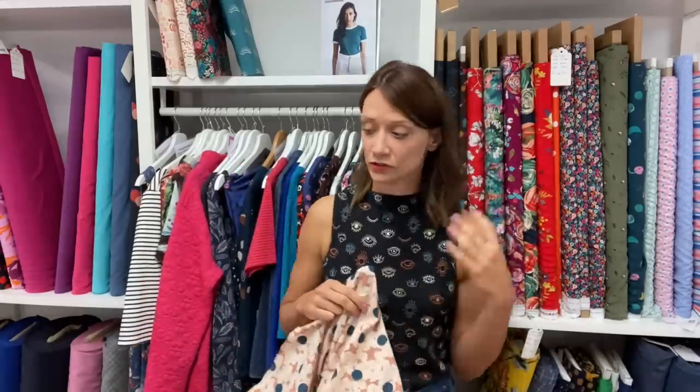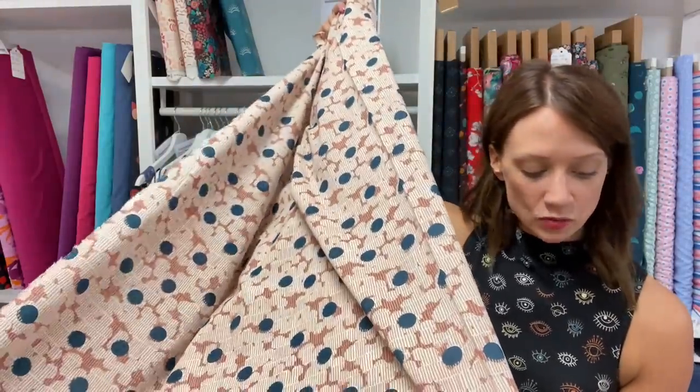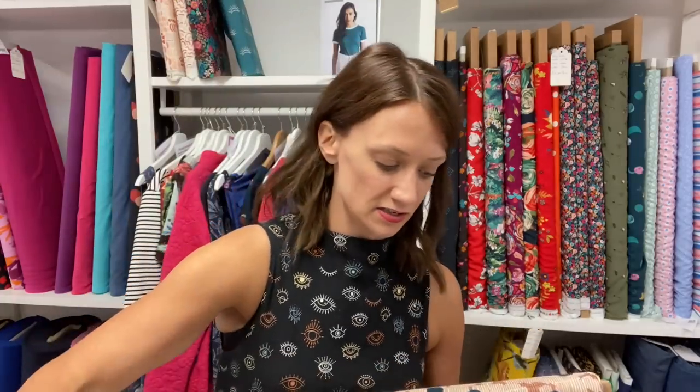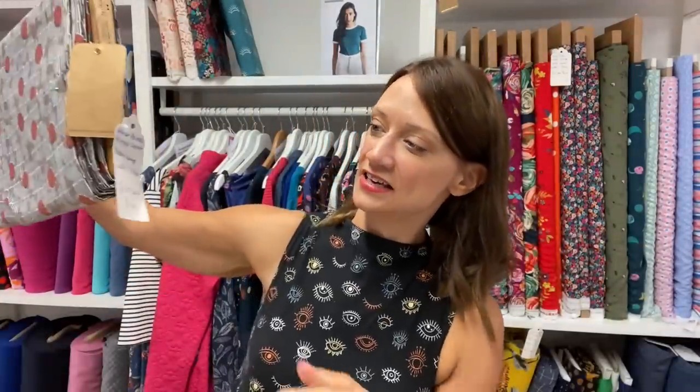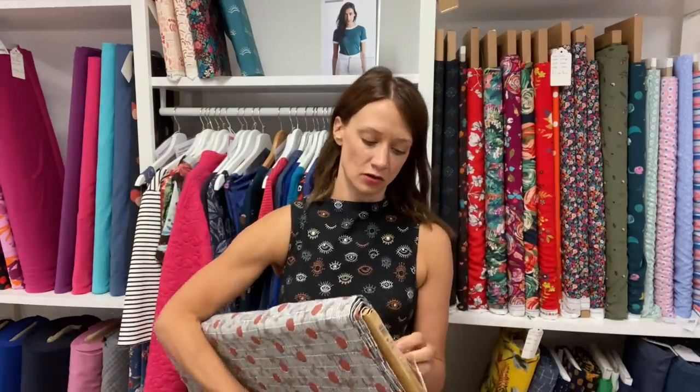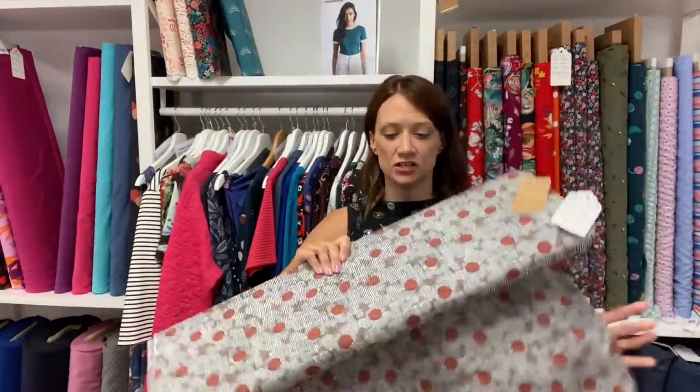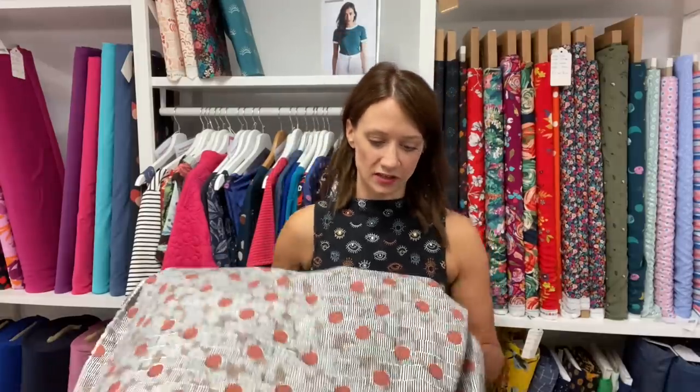You could use this for dresses and tops - because it's less drapey, maybe more structured ones like shirt dresses, blouses with collar stands. Something like the Sagebrush Top would look really nice in this because you get a little bit of structure in the sleeves. This is called Mirage - this is the forest colorway, and we also have it in the chestnut colorway. When I was ordering these in I was showing Naomi, one of our teachers, and she fell in love with them. They're quite different to some other Atelier Brunette prints - you've got almost abstract flowers with little lines.